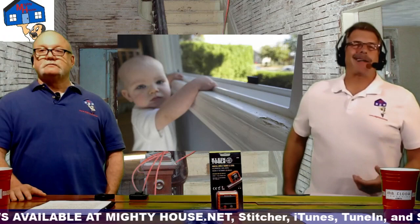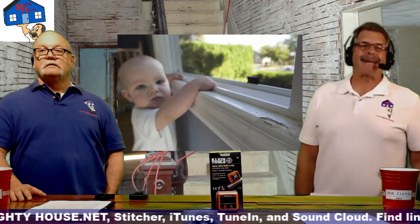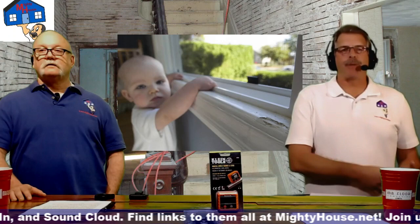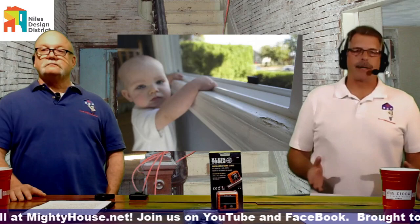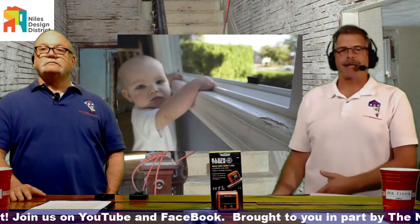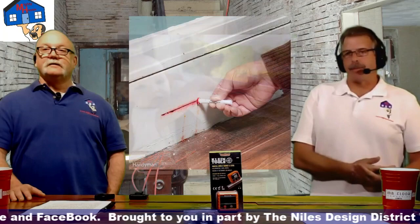Lead-based paint was technically banned in 1972 — production stopped — but between warehousing, distribution, and sales, it made it into homes as late as 1978. That's why the disclosure pamphlet you receive when you buy a house always references 1978. If you live in a house built in 1978 there's a good chance you have no lead paint, but it's wise to assume there may be.